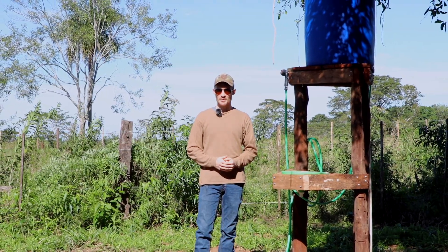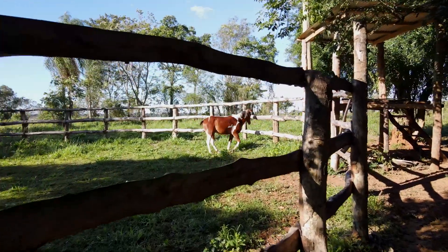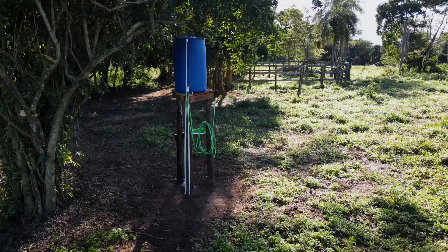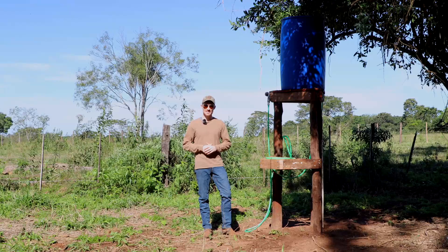It's definitely been a lot of work, but it's totally worth it to have fresh water right next to the corral. If you haven't seen the corral video on how I made that, go ahead and watch it — it's pretty epic as well. Let me know what you think in the comments about this whole water system. Thanks so much for watching, guys — we'll see you in the next video.